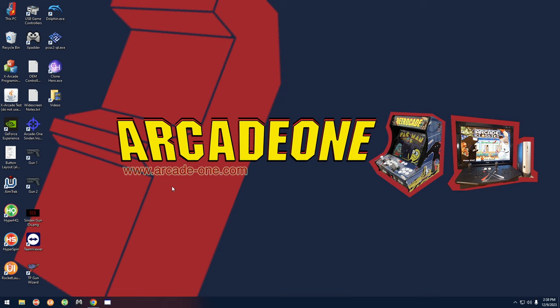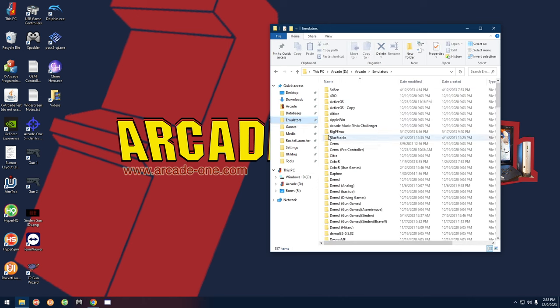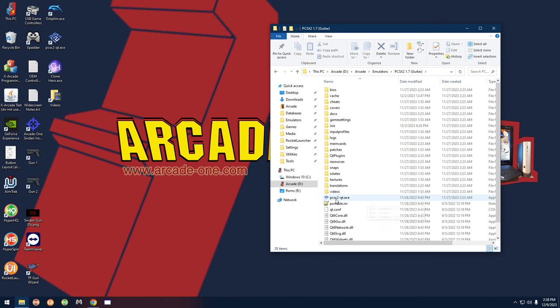This is the guitar I'll include pre-configured with my systems, so out of the box you'll be able to just plug the guitar in and play. But just in case your guitar ever stops working or doesn't work out of the box, I'm going to show you what to do. Let's go ahead and open up a folder. We're going to start with the PlayStation 2 emulator, so go to the emulators folder and look for PCSX2 1.7 Guitar.